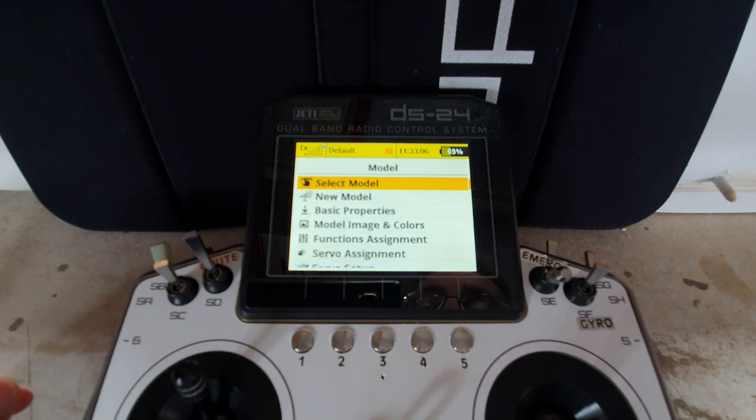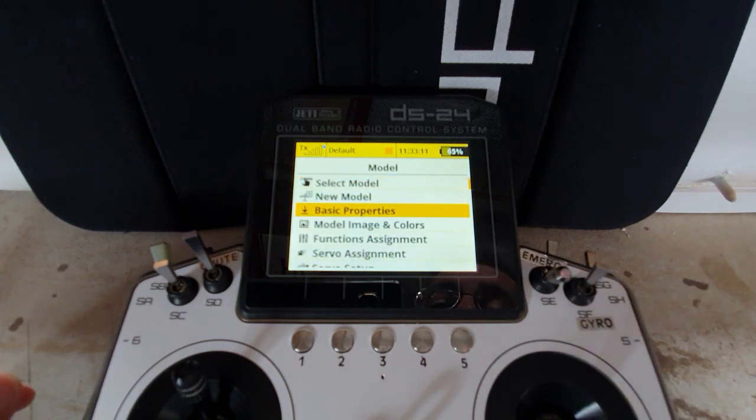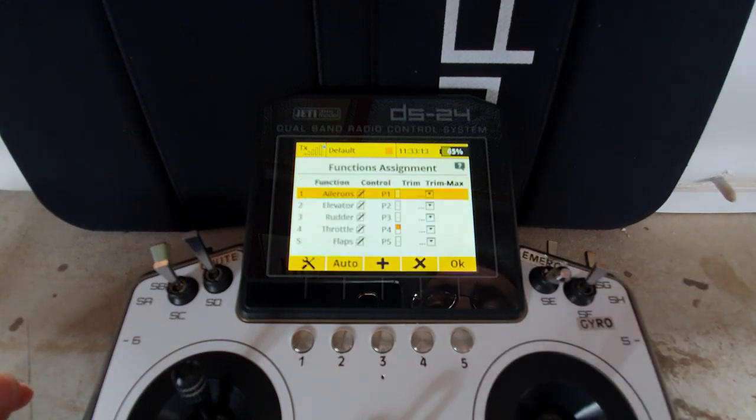We've created the basic model with its two flaps and two ailerons. In the functions assignment, it's very important to remove the flaps control - clear that out and say OK. So there's no control assigned to the flaps.